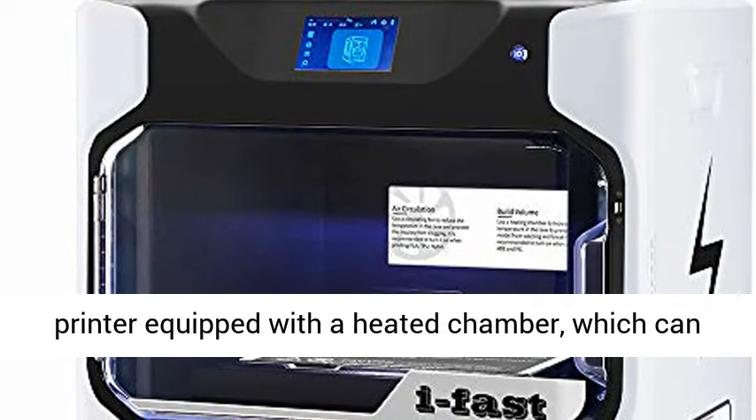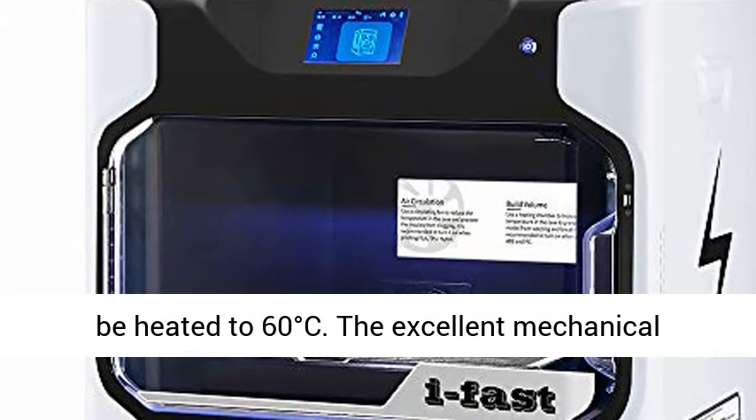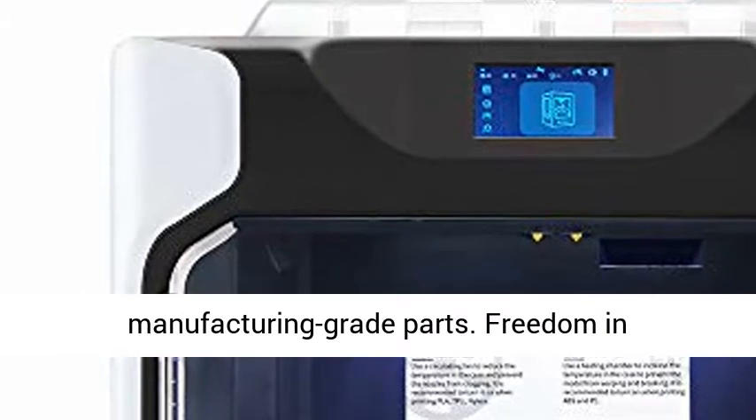The iFast 3D Printer is equipped with a heated chamber, which can be heated to 60 degrees Celsius. The excellent mechanical structure can produce more robust manufacturing-grade parts.